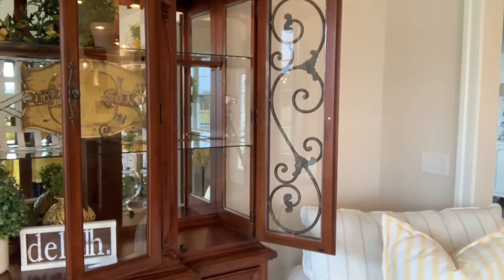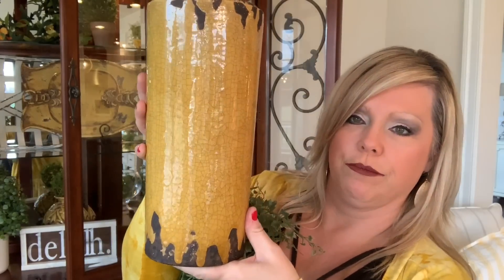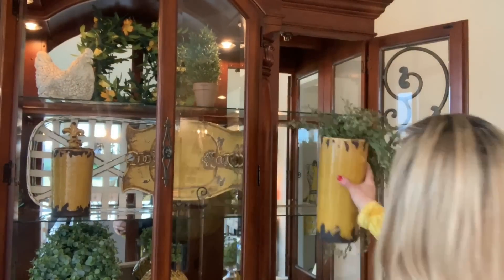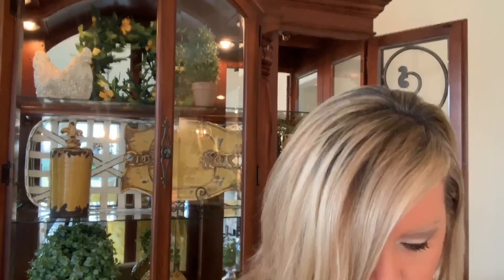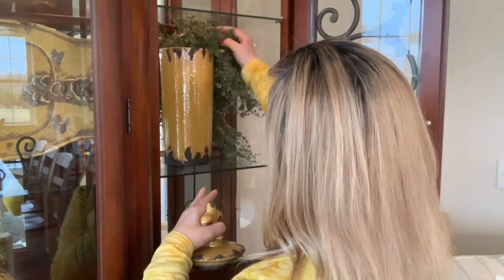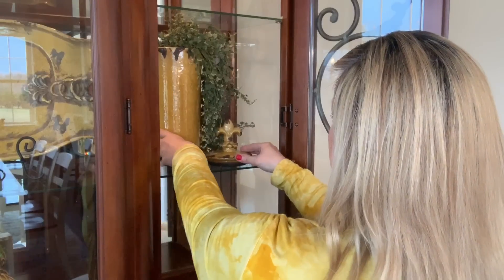Let's do this side — I've got to hurry because the guys are going to be here any minute. What I have here is another canister that mimics that one over there but it's larger. I took the lid off and I've got my greenery and I'm just sticking it in here — it's pretty and it adds visual interest. You have to play with it though.